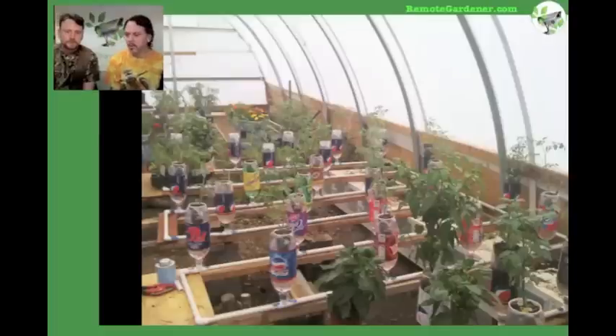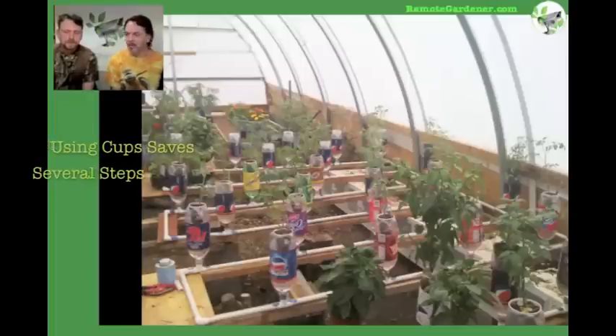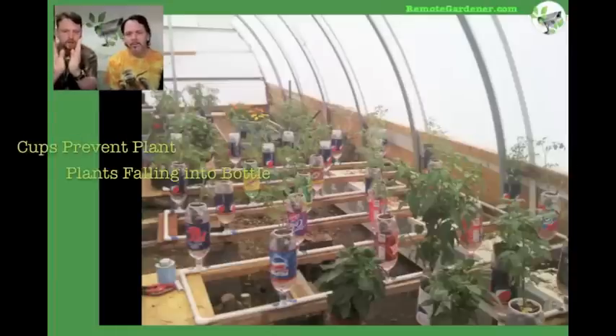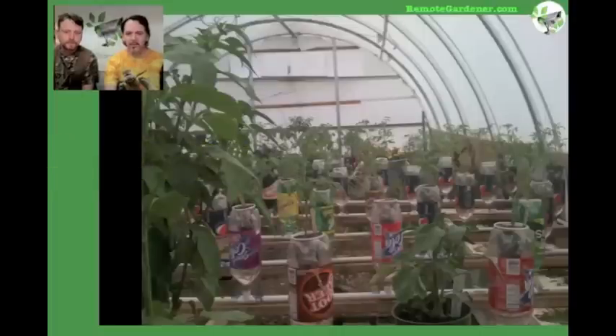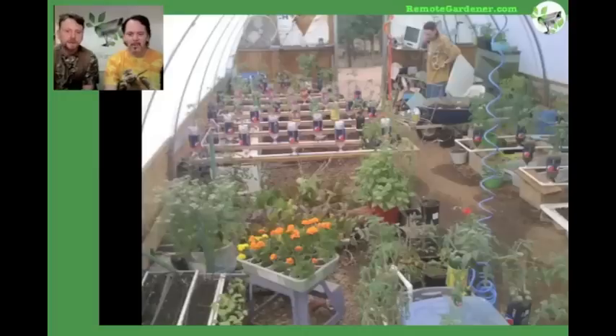Instead of using peat pellets, we're now using styrofoam cups — thirst buster cups, coffee cups, anything that could be cut and manipulated easily, especially if it has a nice graduation — small on the bottom, bigger on top — making a nice funnel shape that fits into the holes you make. So your holes don't have to be precise at all. You can adjust them. The rim of the cup holds it, makes a nice lip — you don't have problems with plants falling into the bottles.